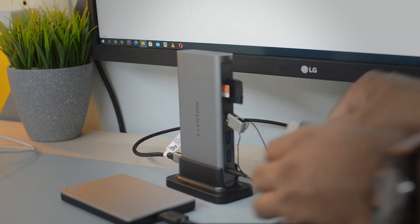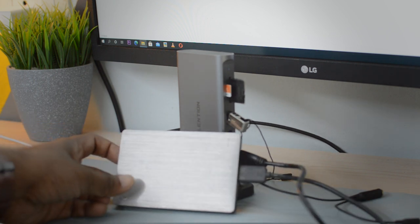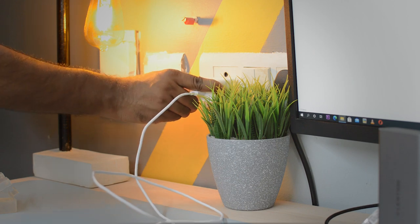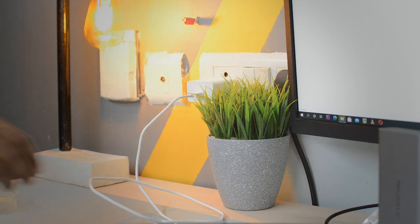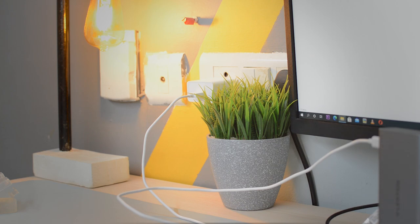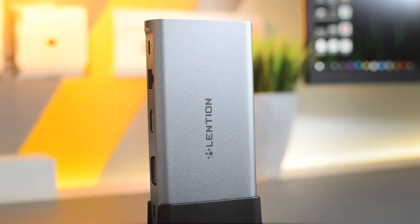With just the two card readers and pen drive connected, all devices show up clearly on my computer. However, when I try connecting the external hard disk, it doesn't power up properly — the LED blinks and it doesn't appear in my PC. The fix is to provide external power through a smartphone charger plugged into the power delivery port. Once I do that, all devices show up correctly. This isn't unique to this docking station — any multiport device has this issue, but the external power delivery option here is a great implementation.